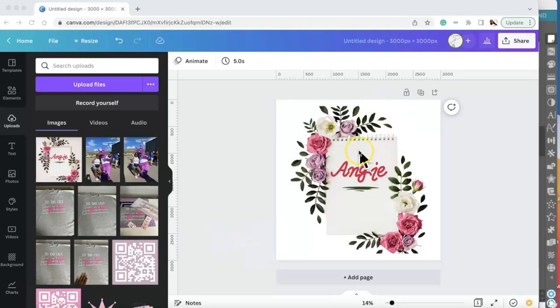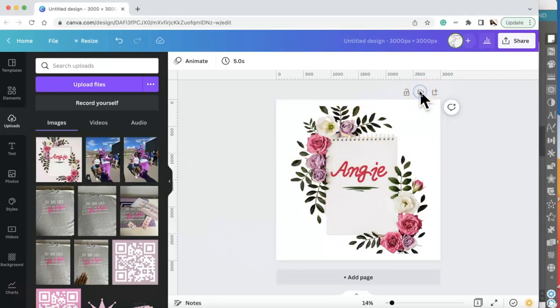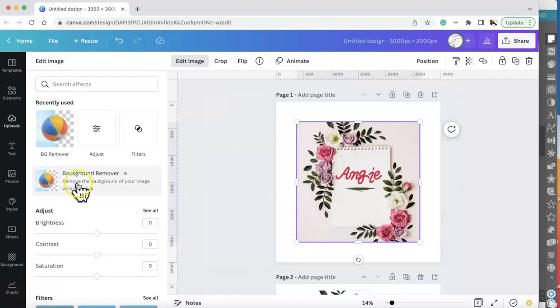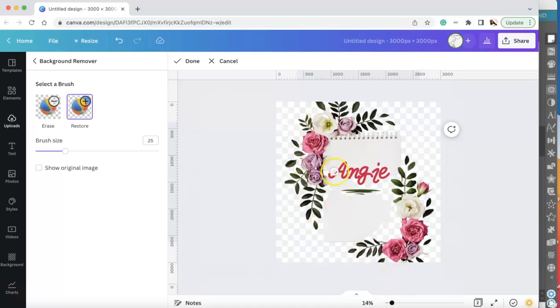I'm going to show you how I got this image. My mother actually made this font — Sassy Science Fun Fonts on Etsy — she made this font in Canva. My mother emailed me this photo she created, and instead of putting the photo directly on the mug, I went to Edit Image and removed the background. This is a pro feature, be aware of that. When you remove the background, you can erase more or restore, and I wanted to restore the actual notepad with her name on it.